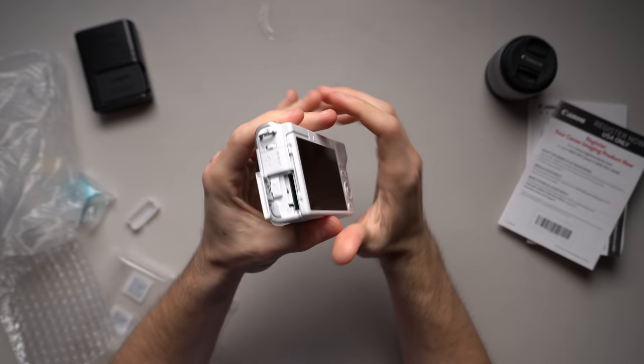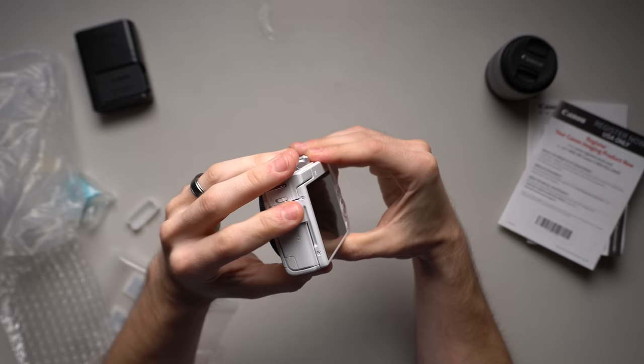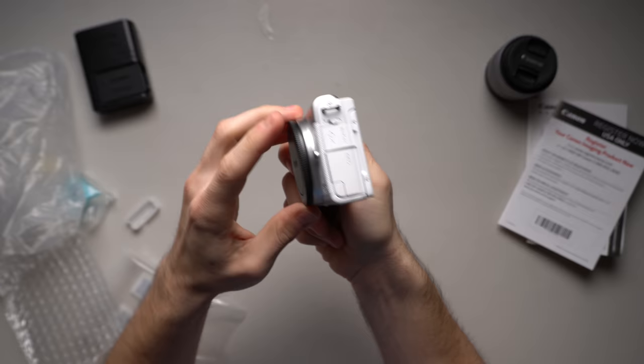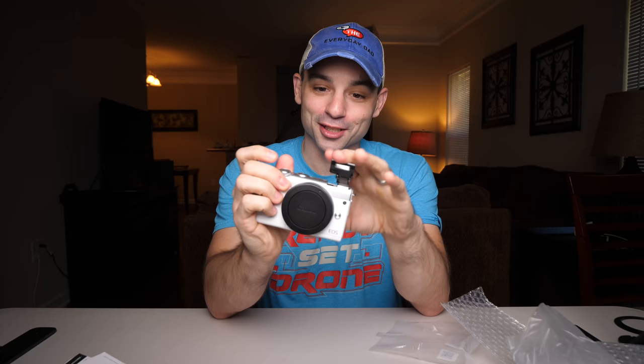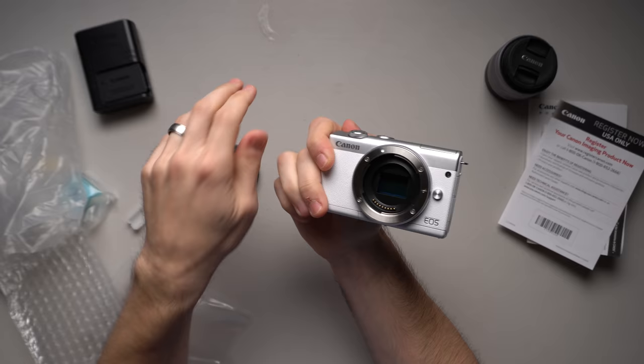We've got the SD card slot, HDMI, and what looks like USB power. What I'm not seeing — and that's disappointing — is a microphone jack. So if you want to use this to vlog, you'll need to get an external audio recorder or learn to live with the built-in microphones. It also has a flash — do you ever use the flash that comes on the camera? Leave a comment below.